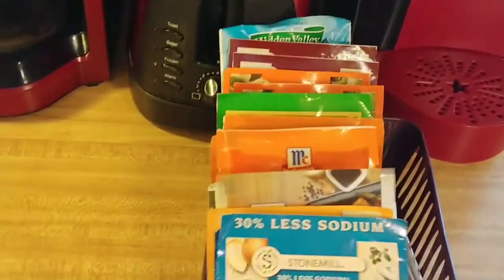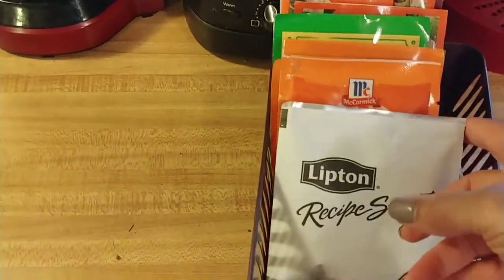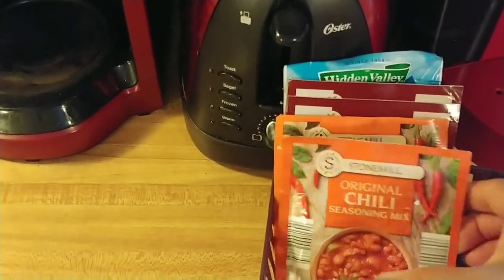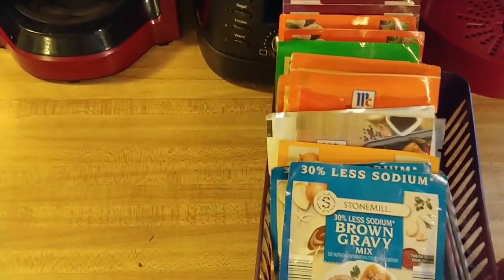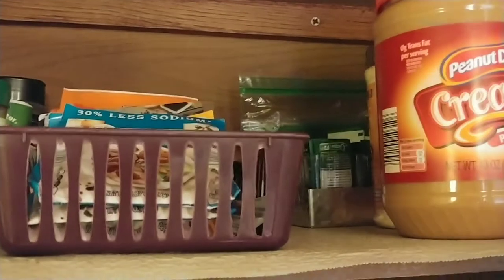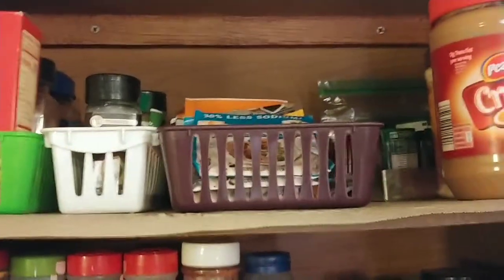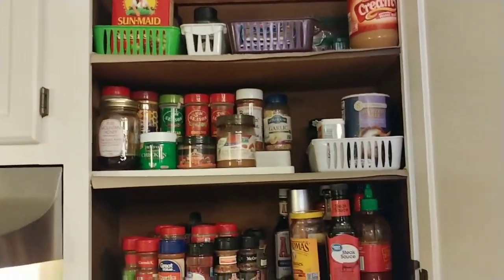This is one of my favorite things I came up with — this bin here has all of those packages of stuff like gravy mix, salmon glaze, Lipton onion soup mix, taco stuff, burrito, chili, sloppy joe — all those different packets that are falling around everywhere. I put all of those in this one bin so I can just pull it down, use what I need, and put it back. Over in this corner I just have my peanut butter, and in the back I have my artificial sweeteners — I don't use them a whole lot, but sometimes a friend comes over for coffee or tea and they like to use that.